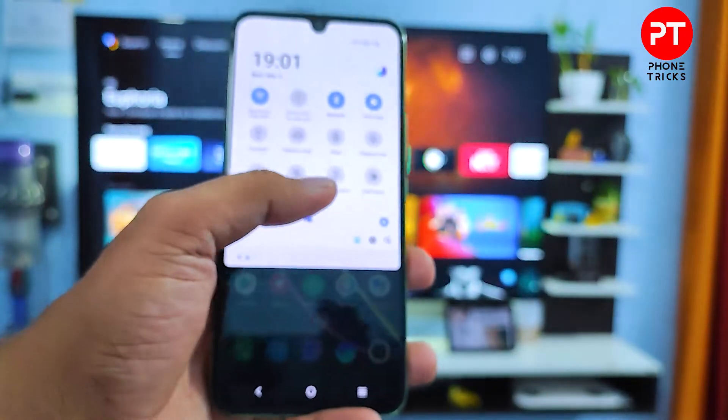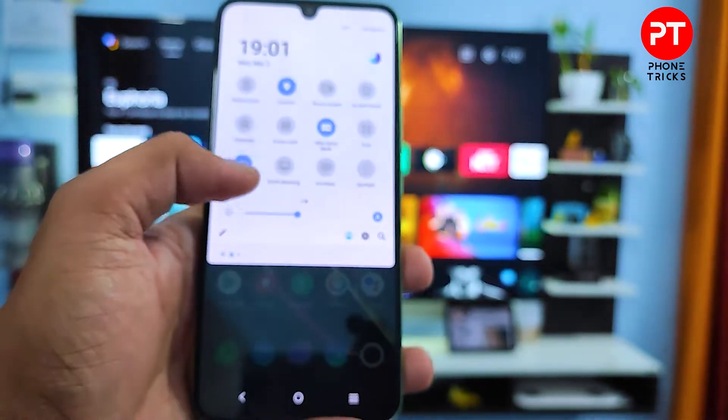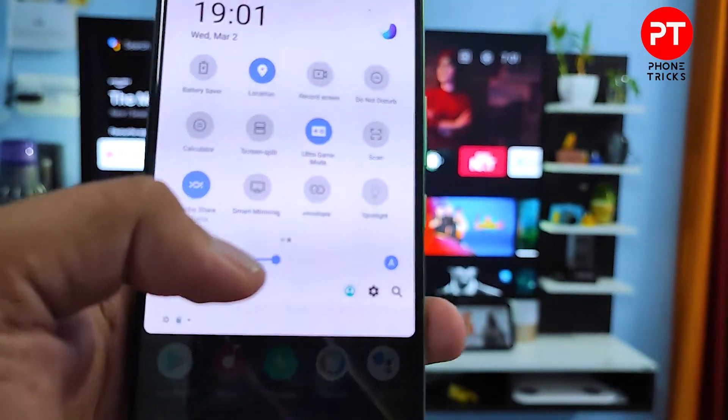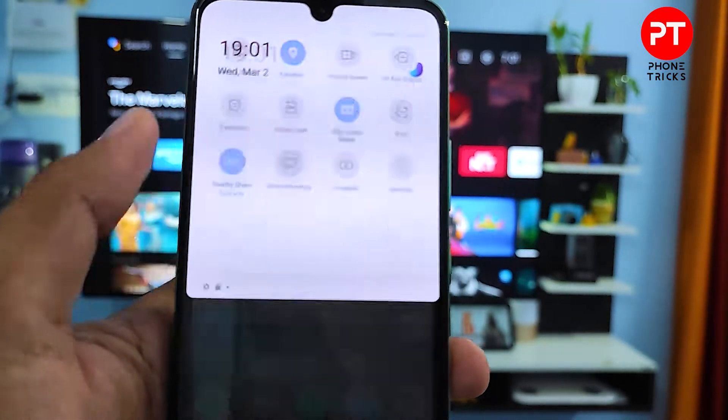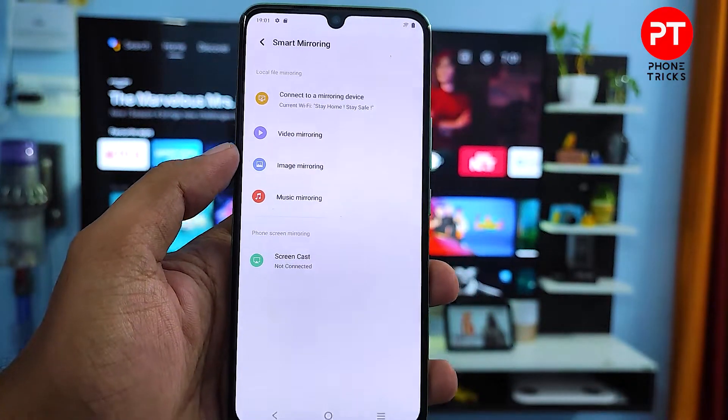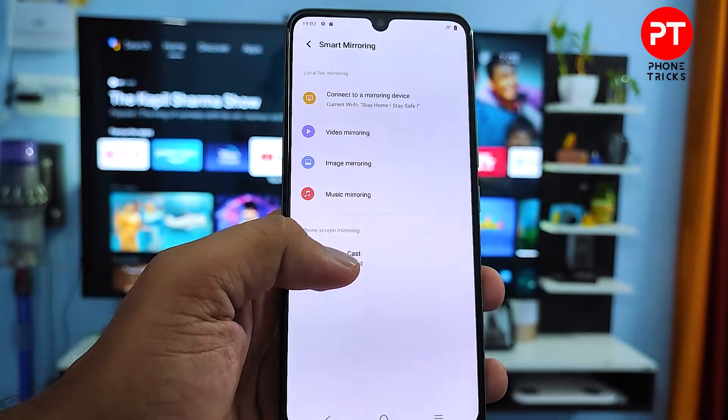Then swipe left, and you can find the option called Smart Mirroring. You need to click that option. Now there are several options available — you need to click Screencast from here.